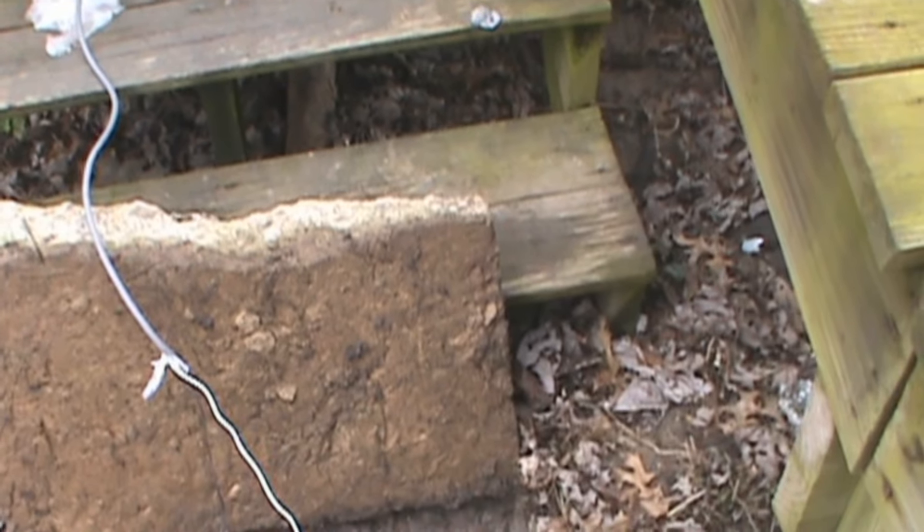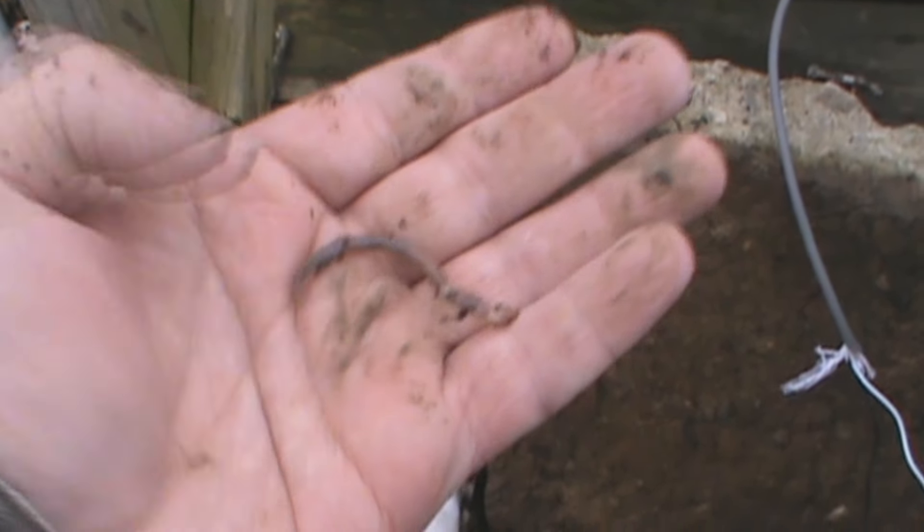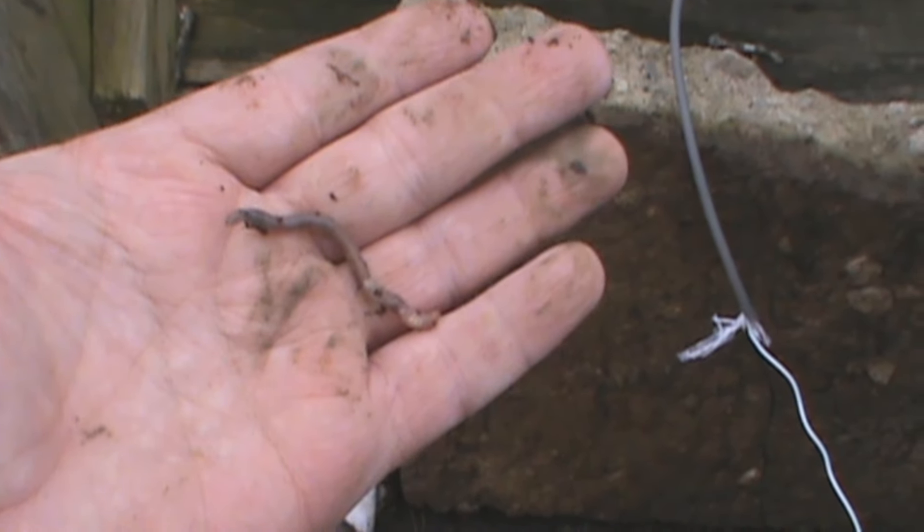So what we're doing is we're plugging it in. Here comes one — see how he's squirming? Go ahead and unplug it. Never reach down there and grab it while it's still plugged in. They'll come out of the ground — it shocks them and they come right up.